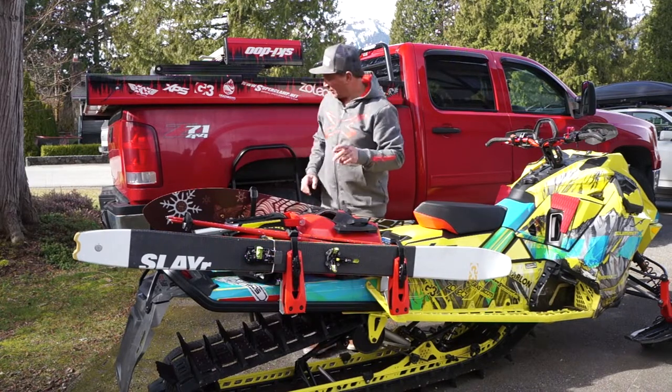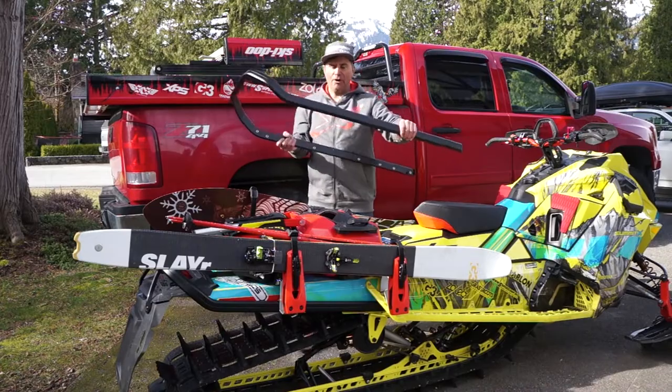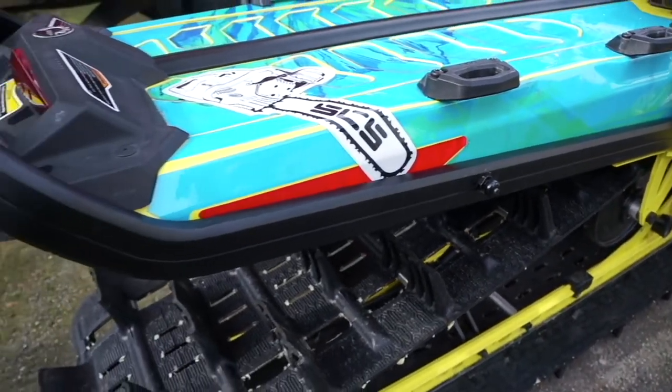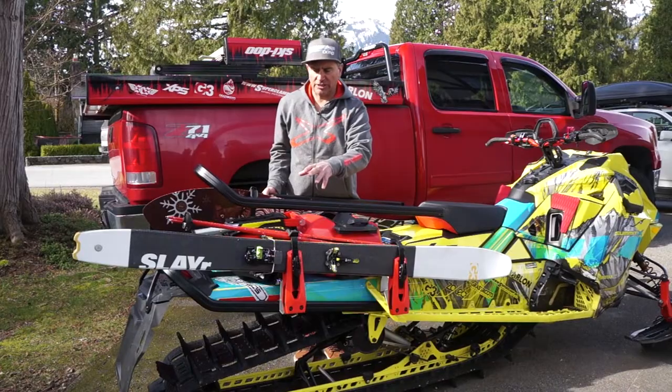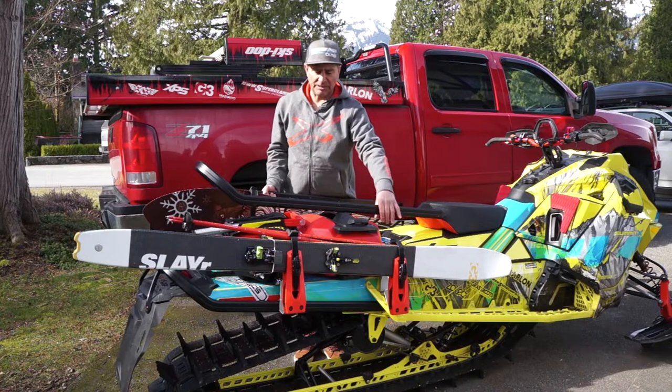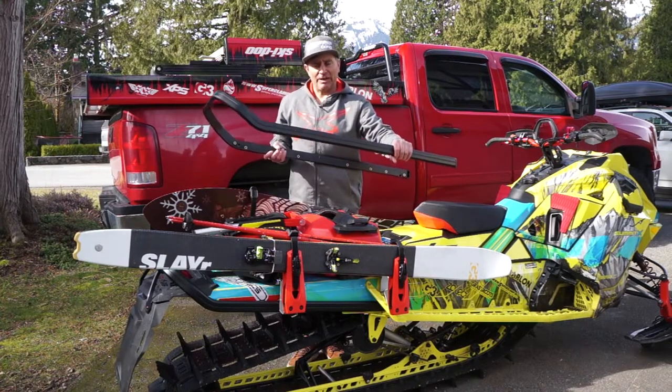Now first and foremost, one of the things we're going to talk about first is the hitch bumper. Now you do not need to add any bumper over your regular bumper on your G4 short tunnel to add the ski and snowboard rack. Personally, I do because number one, I love this bumper. It's stronger.